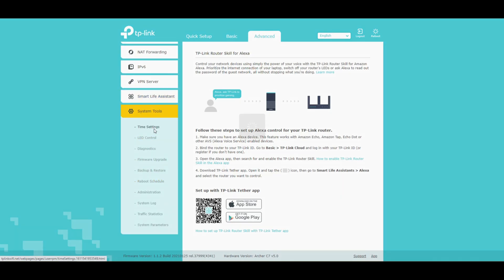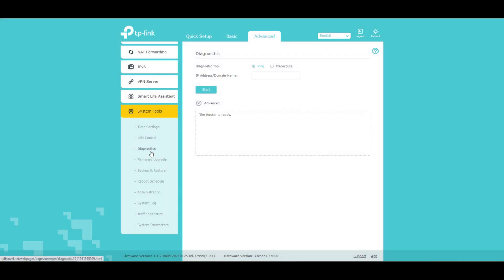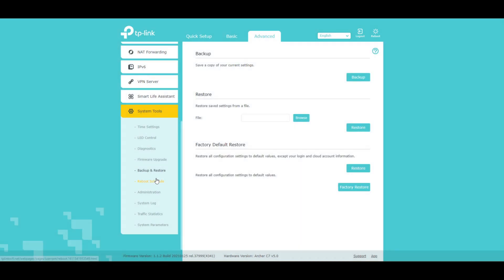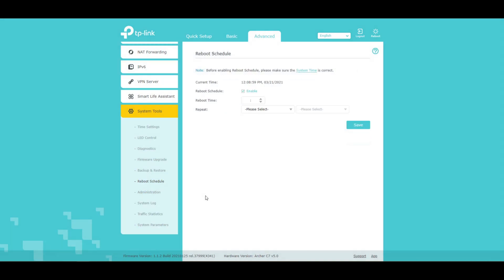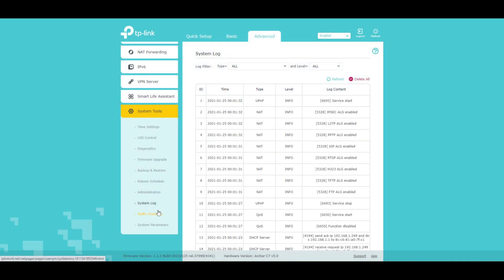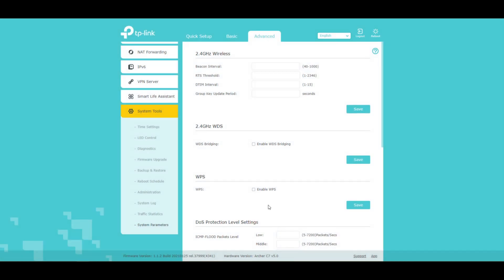Here we have system tools: time settings, LED controls if you don't like the lights flickering, diagnostics — always good to have — firmware upgrade, which we've already done, backup and restore of your current settings. You could take that to your friend's place and give them your settings. There's also a reboot schedule — I have never seen a router that had a reboot schedule; we usually just run them until there's a problem. And then administration, system logs, traffic statistics, and system parameters.